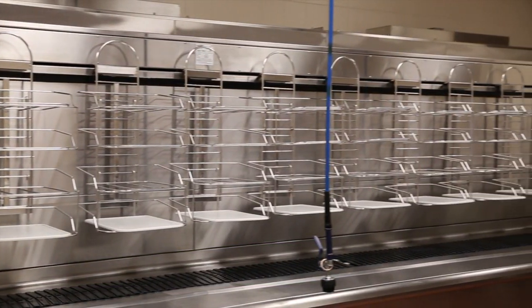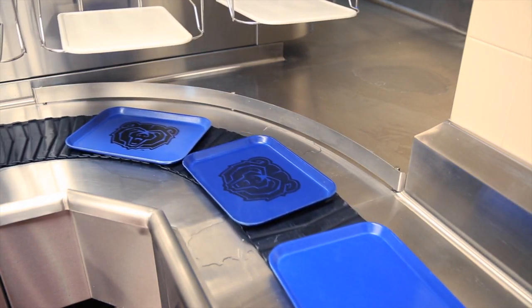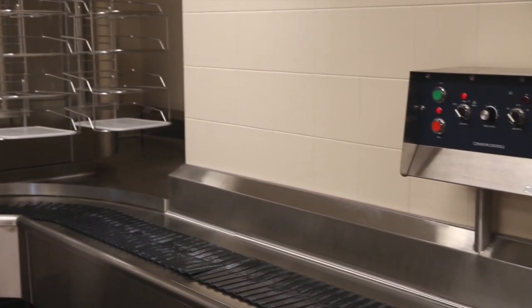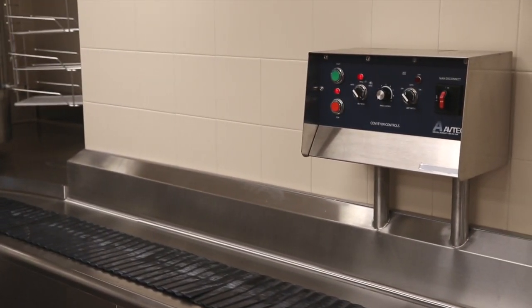The unit can be designed with a conveyor beneath the tray carriers for scrapping and pushing racks and stacks of dishes onto the conveyor for easy transport to the dish machine — in this case, a flight type machine. This design can also accommodate a rack type machine or even a passback scrapping setup with an accumulating conveyor behind feeding the dish machine.